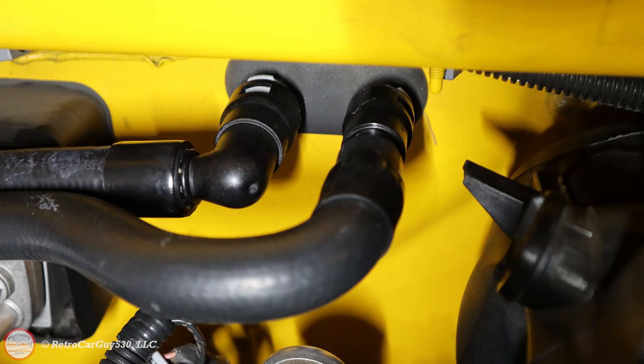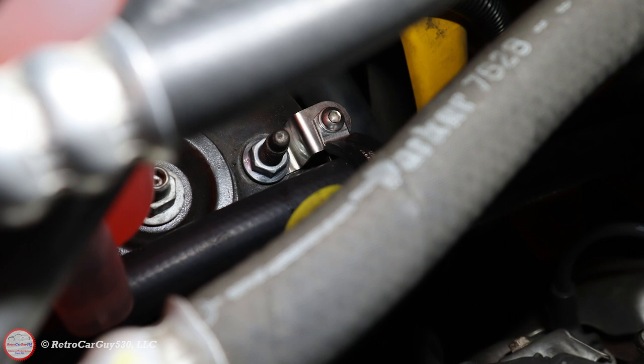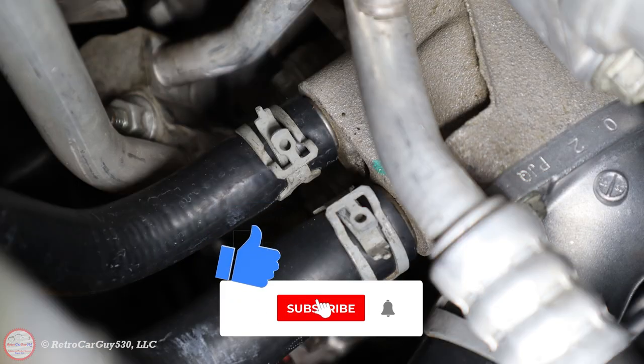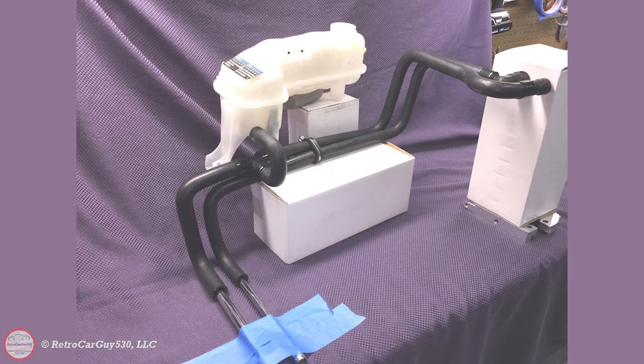The steps to get the heater core hoses installed are pretty straightforward as you can see in the video. Thanks to Mike at Simple Engineering for doing the research work and effort to get these heater core hoses available to the SSR community — without them we wouldn't have any replacement parts. Hopefully you found this information helpful. If you like the content, hit the like button, subscribe to the channel, hit the bell notification, and check out the links in the description section for Simple Engineering to find these parts. Thanks for watching.